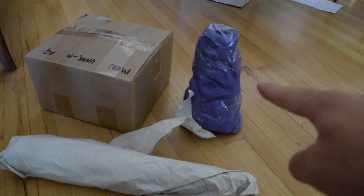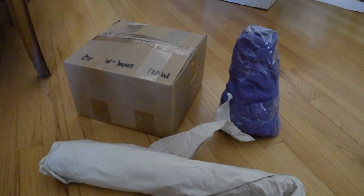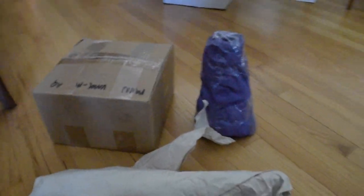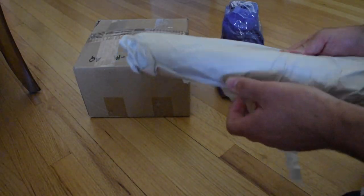Maybe this is a clue. Maybe that's a clue. You'll never know what's in there. Let's open the rest of them and see what's in this package. Let's start with this.